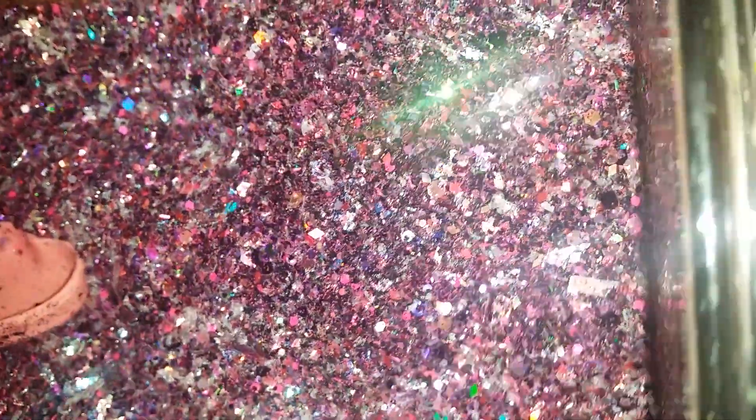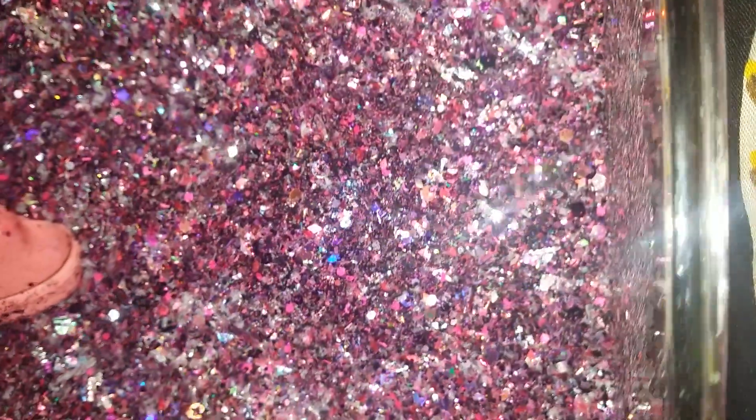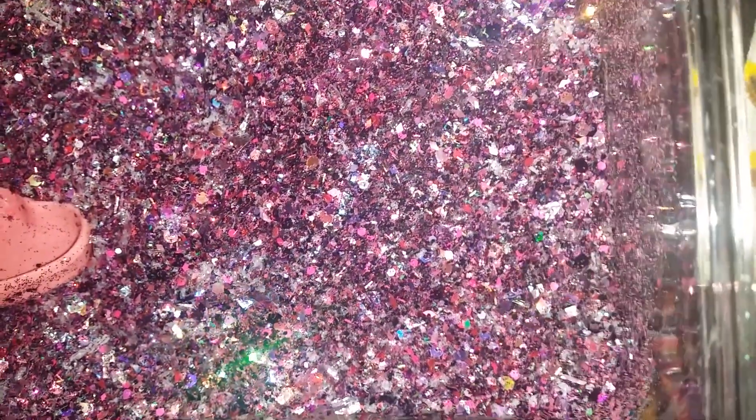So I'm going to baggie this up. And it does need a name. So once again, if you guys want to name this mix and have a chance to win some, leave your name down below and I will be picking out a winner. Thank you so much and I'll see you guys next time. Bye.